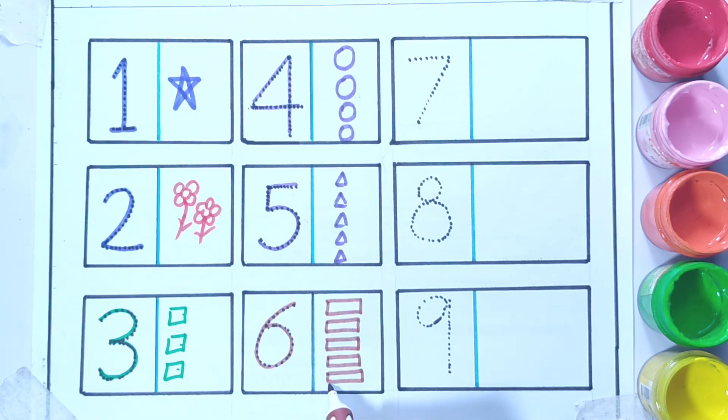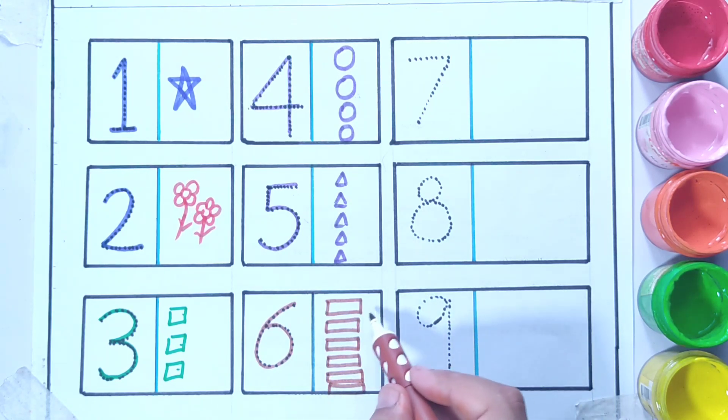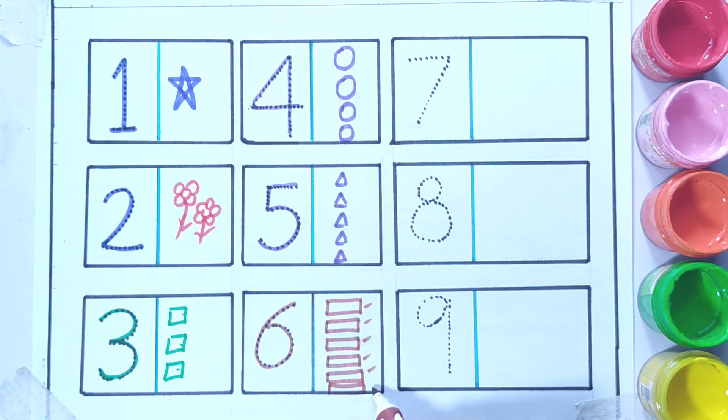And now for six — I'm going to draw six rectangles: one, two, three, four, five, six.